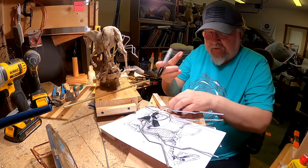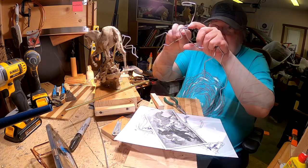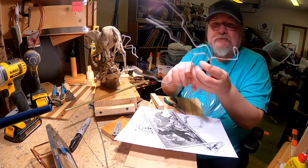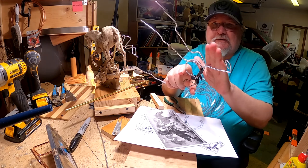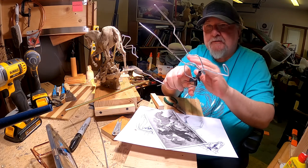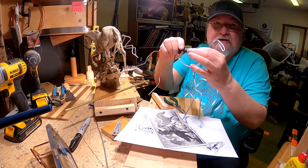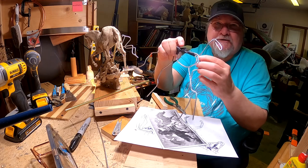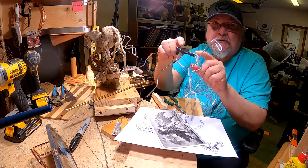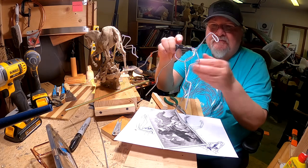I've got my magic marker to mark where the joint is. Now, the shoulder of the horse is very flexible, and the reason why is because it's only connected to the rib cage and the backbone by muscle. There's no joint that connects it to the main body of the horse — it's just very flexible.